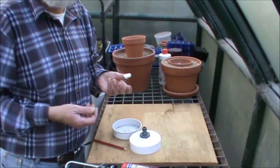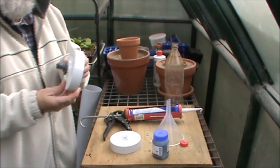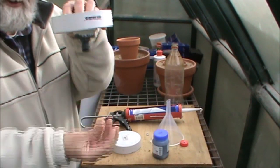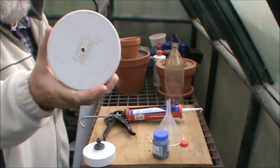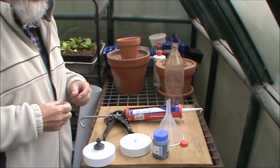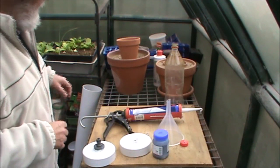We'll leave that there to go off and come back to it in a day or so. Okay, we're back — the silicone has set off nicely. We've got holes, stuff will drain. This is the bottom of the extractor. I'll also drill a hole in the top of the extractor to put some rope through, so we can let the weight down which pushes all of the goodies out of the plant material.